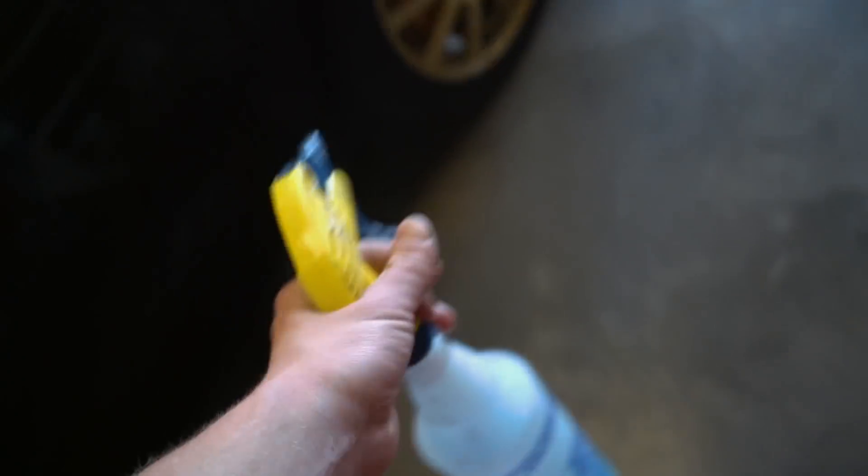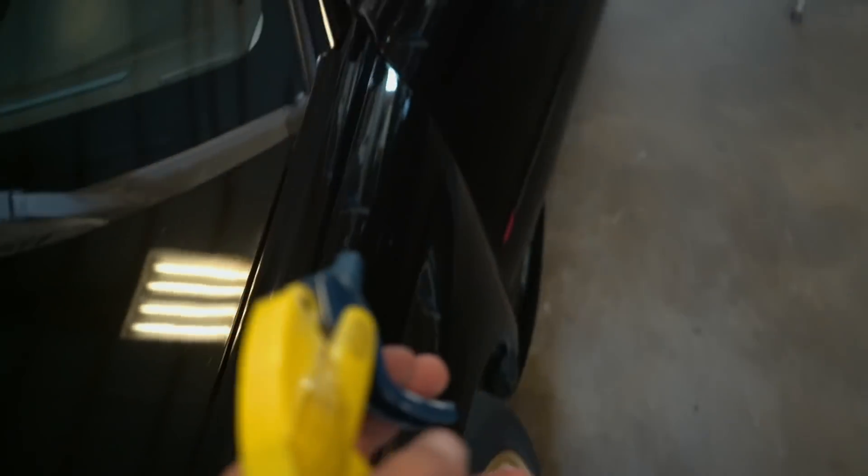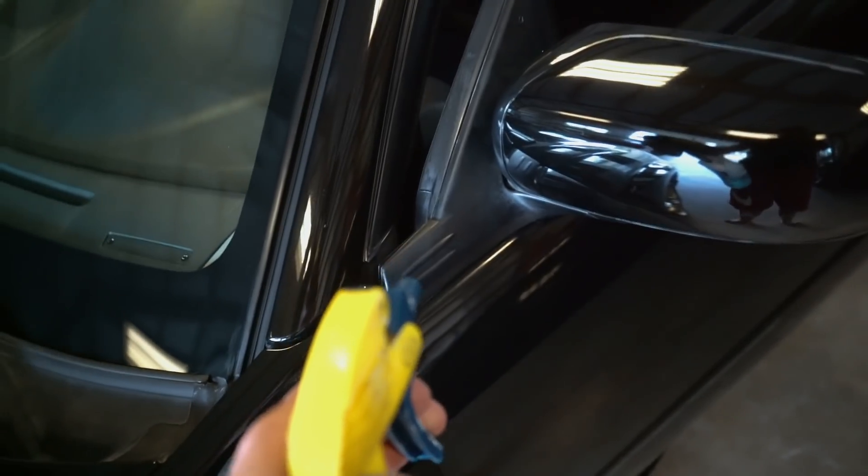I'm going to grab some water and dish soap and spray it on that mirror cap to see if I can just wipe this stuff off — because if it washes off, it's kind of pointless. Grab a towel. Okay, this stuff is freaking nuts — wow, it's like brand new again. There's still some water on it but the best way to explain what I'm experiencing: this is definitely more of a coating. Everything else I've tried I would consider a dressing — it falls off. This is a coating.